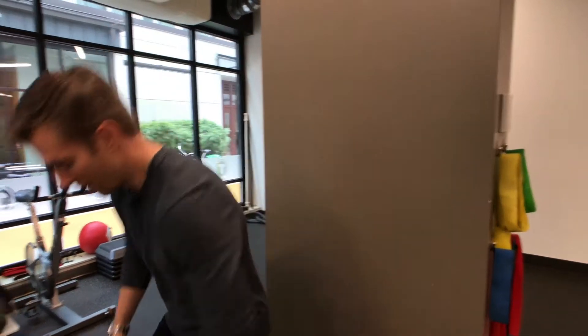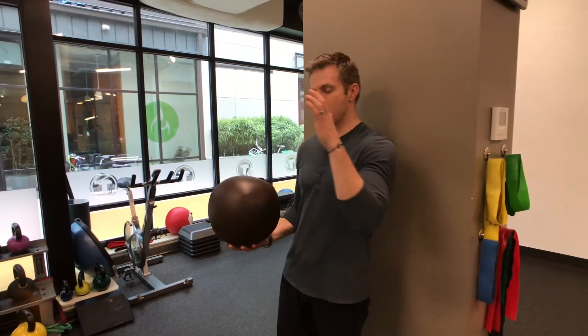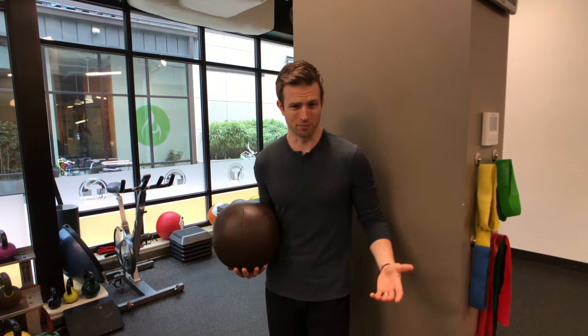What's up, Tangelinos? Sean here. And if you're looking to build strength and confidence when it comes to your knees, this exercise is for you. What we're going to do is a wall sit, but we're going to add a ball to it — it can be a med ball or it can be just a basketball.